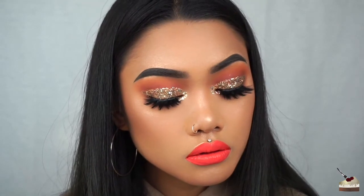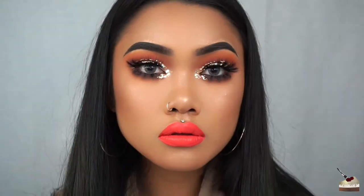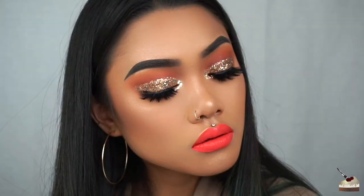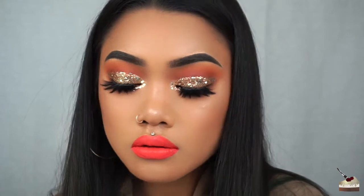And voila! This is the final look. That's it for this video — I hope it was helpful and I hope you guys are able to try out this look. I think it's really simple to do — it's basically three colors and some glitter, and you can mix it up with finer glitter and chunkier glitters. Just make sure that they're all cosmetic glitter and safe for the eyes and face.